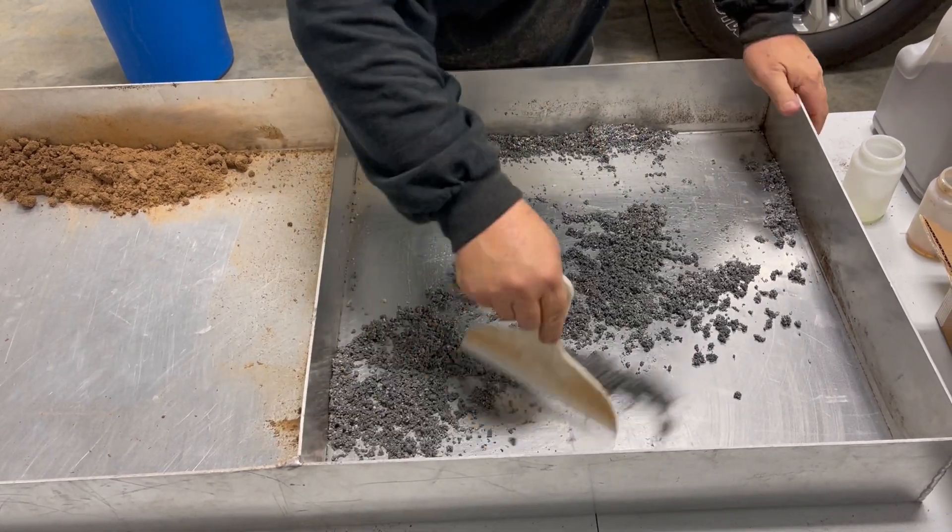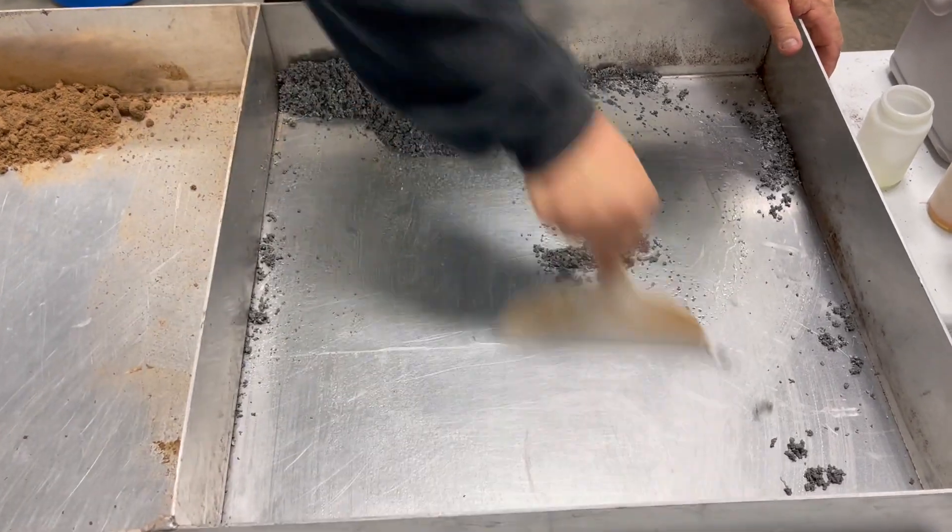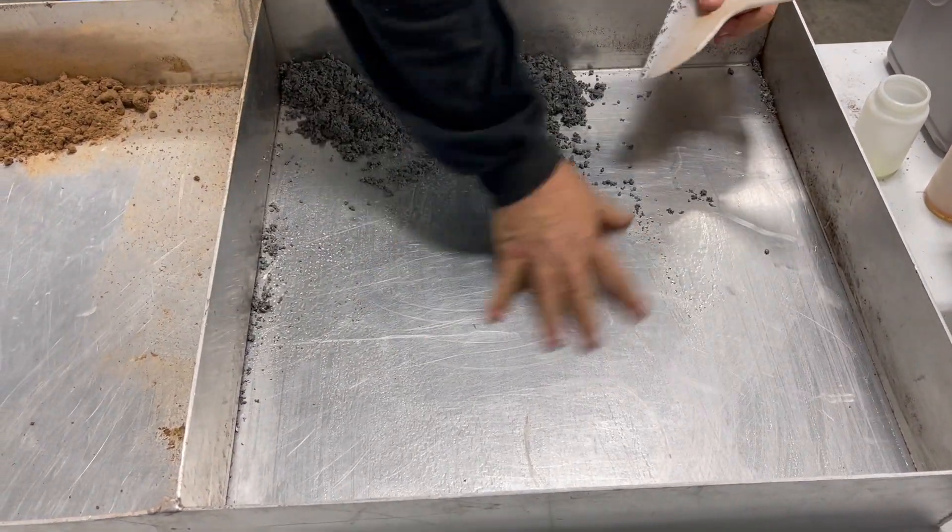You can clearly see all the moisture on the tray, right? Soak and wet.